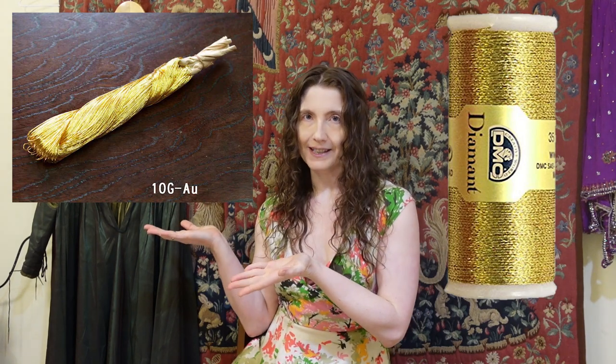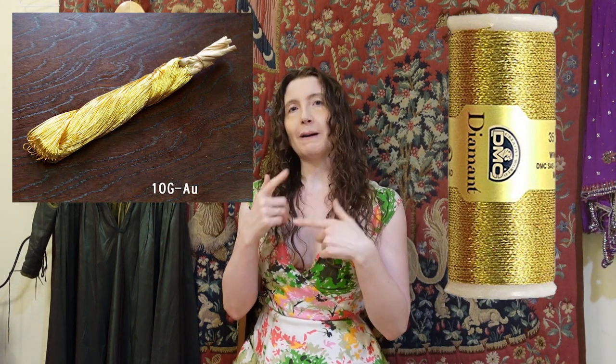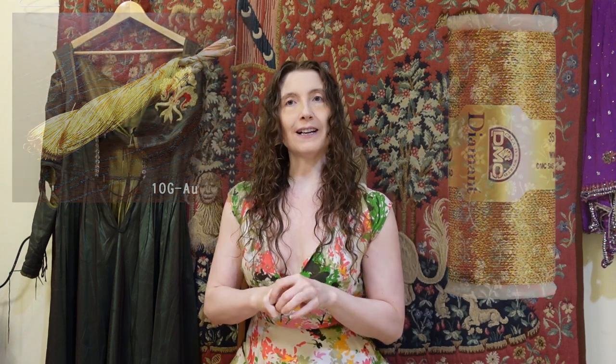For the metallic gold, I chose to use DMC metal embroidery thread rather than splurge on super expensive real metal thread — that being metal foil wrapped around a silk core — or real gold thread, which is gold foil wrapped around a silk core, even more expensive. Because this embroidery was an experiment, I saw no point in possibly wasting super expensive materials on it. In fact, I've never actually worked with real gold thread, but that will be coming now.